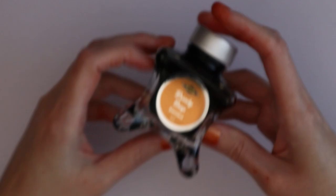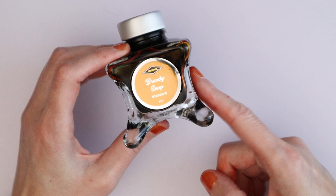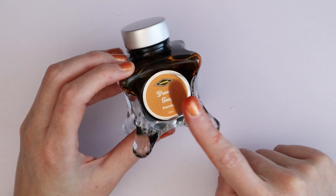Then I have one of my favorite inks — if you saw my setup video for my Pelican M200 it's the one in there. It's also in a Kaweco I have in my school bag for drawing. It's a beautiful golden ochre, such a good color, so smooth. It's not a limited edition despite the fancy bottle — it's open edition, which is great, otherwise I would be very upset.